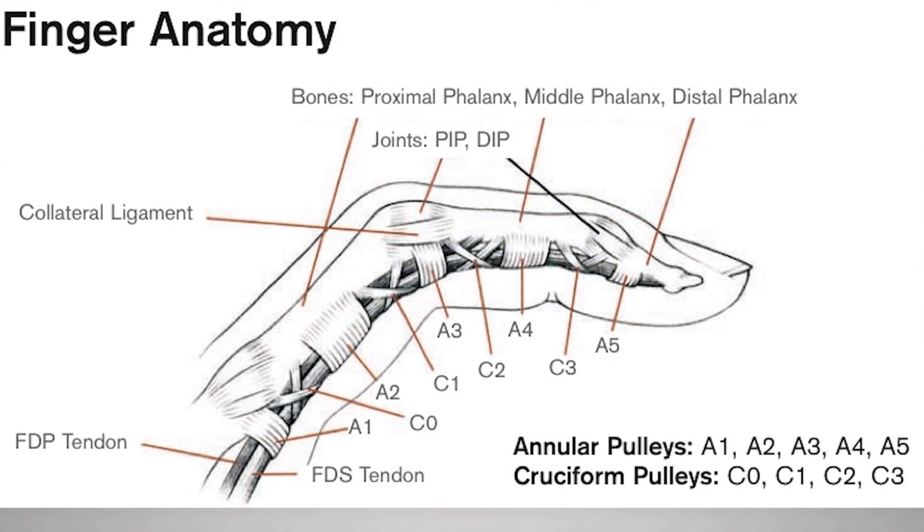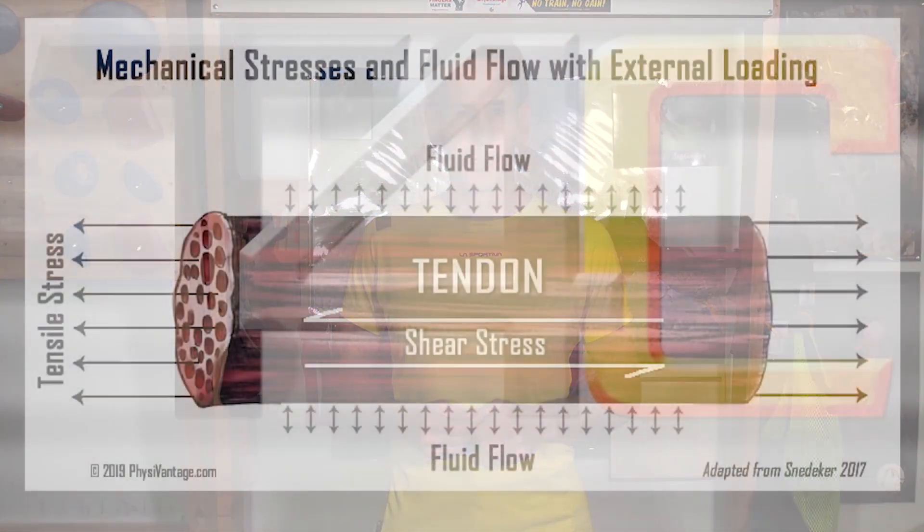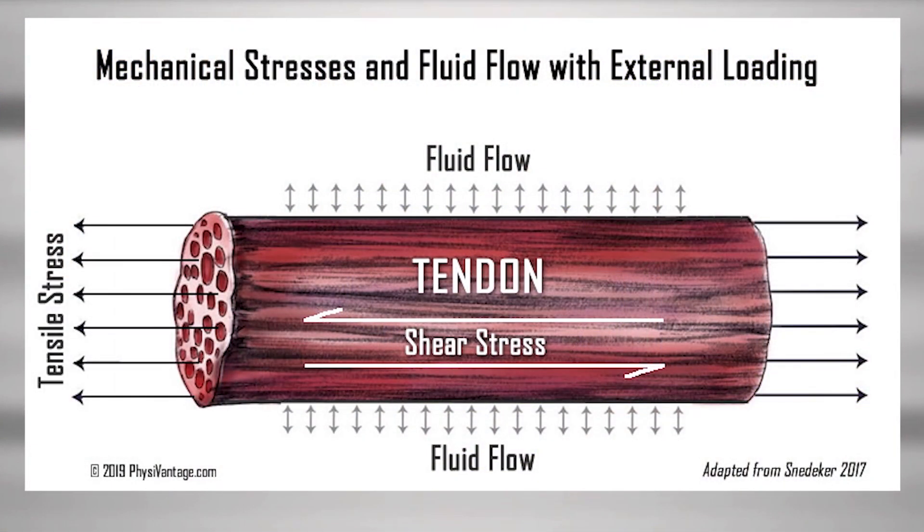Now two key points before I show you the simple protective training protocol. Number one: it's important to recognize that the tendons and ligament pulleys are nearly avascular. Therefore, they get most of their nourishment from synovial fluid movement and diffusion during mechanical loading, which is exactly what we're going to be doing in just a moment.